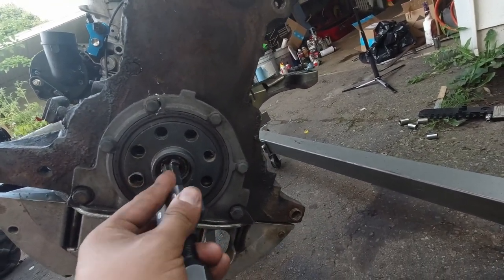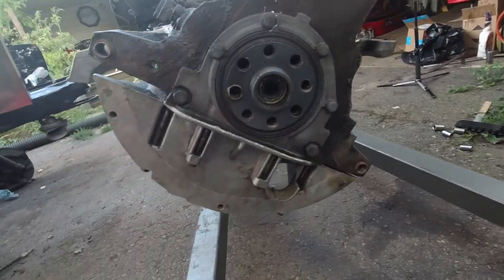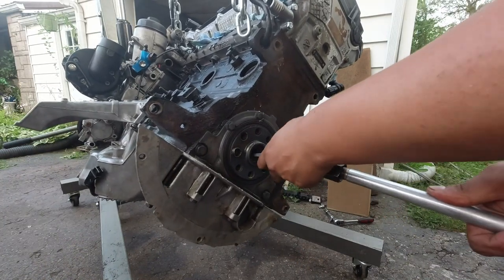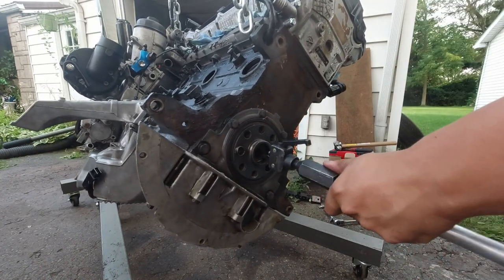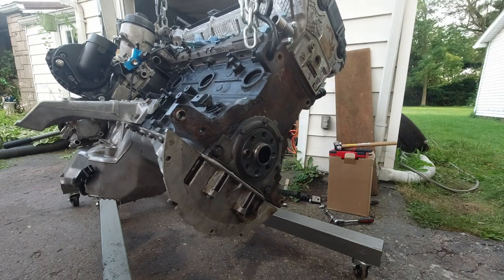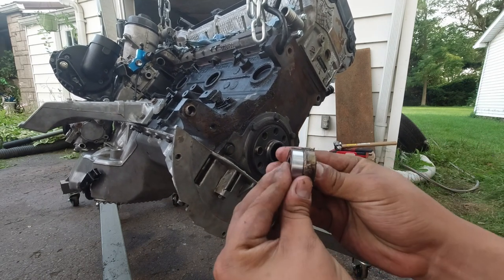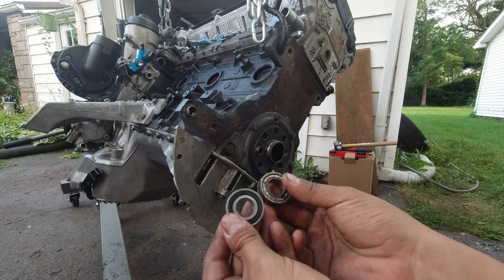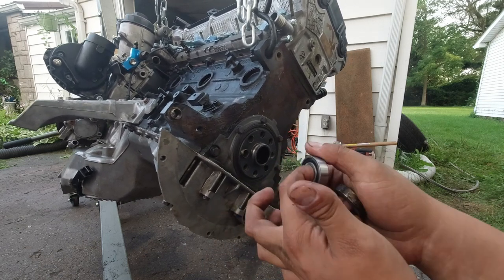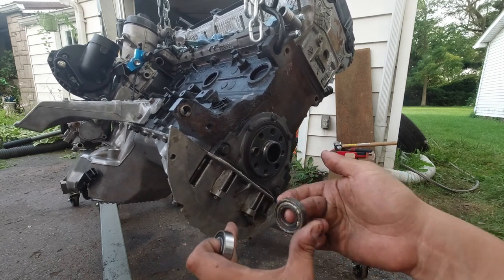I think we can just use one arm and pull it like that, see if that works. And I'm just going to verify that they're both the same — sometimes they can send you the wrong one, you never know. Looks like they're exactly the same, perfect. And I mean, you can feel the difference. This thing is butter smooth. This one is still okay, but you can feel it catching for sure.